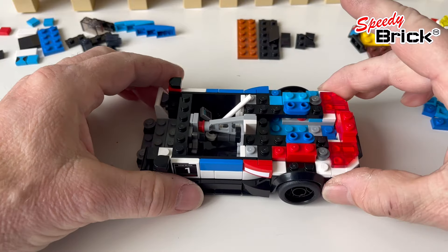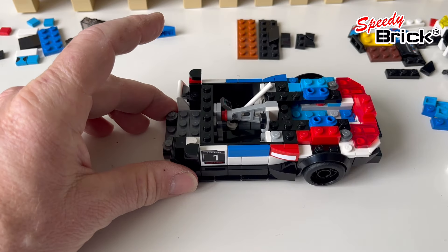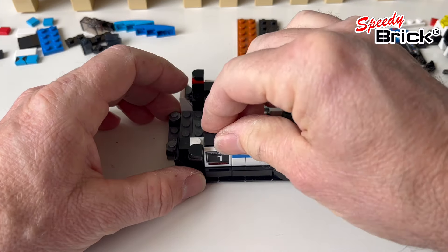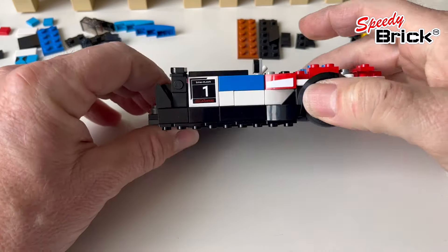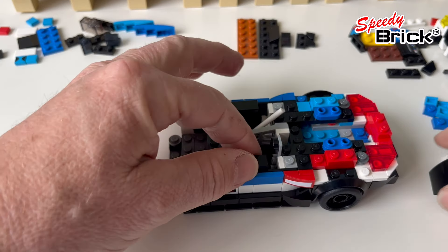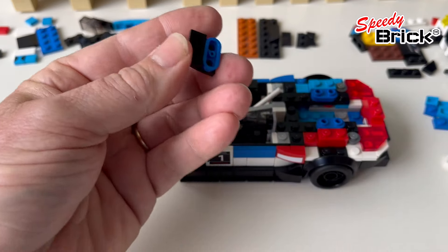We're also increasing the height here. To keep it simple I'm just adding in a tile here as the connection point for the tile. We're adding one tile under the windscreen. Before I forget, I should make life easy for myself - when we put the roof on you'll see there's a bit of a problem putting the backrest for the seat in place.